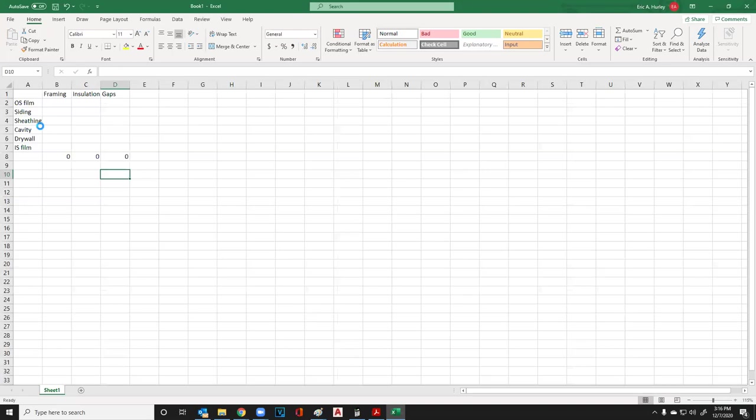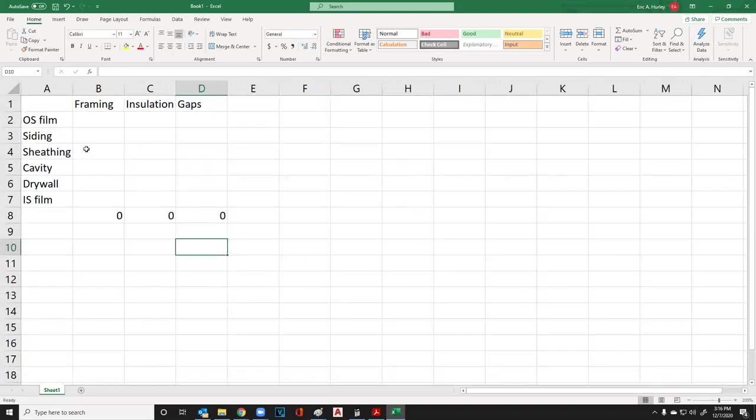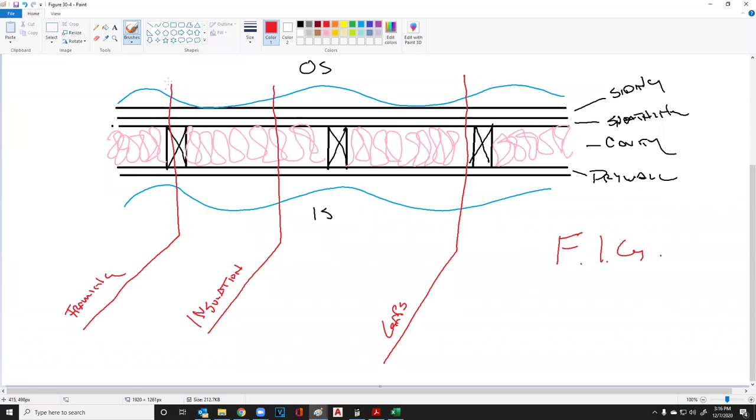What we need to do is figure out the R-value of each one of these. What's the R-value at the framing? What's the R-value at the insulation? What's the R-value at the gaps? We need to know all three of those.